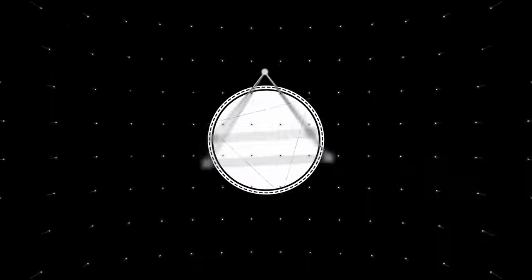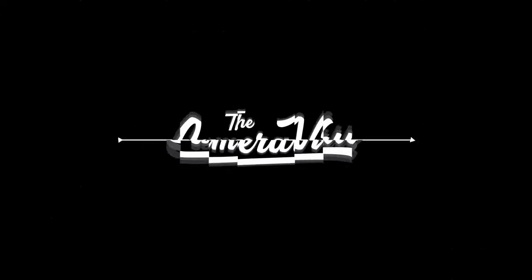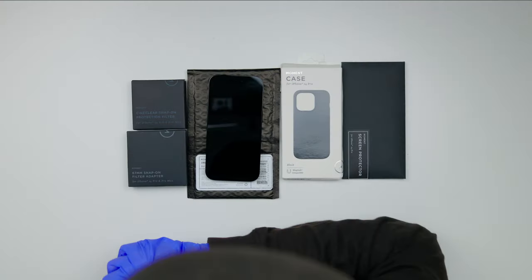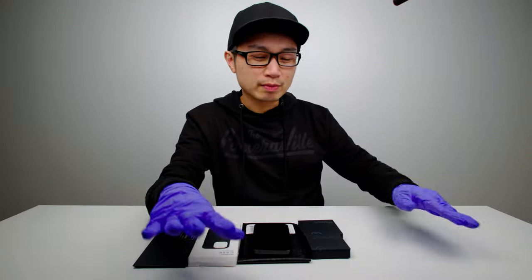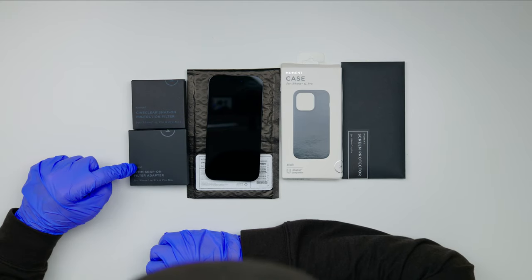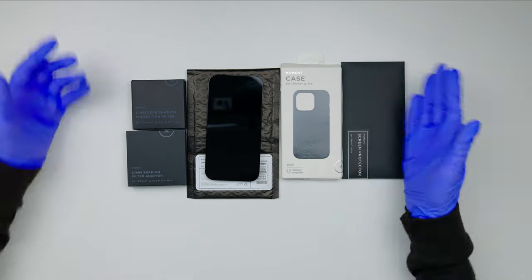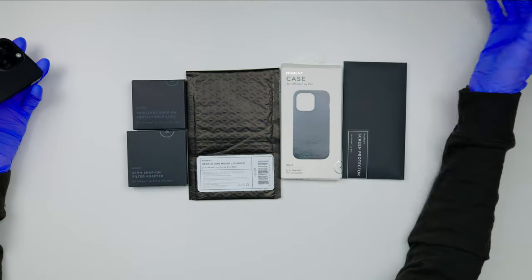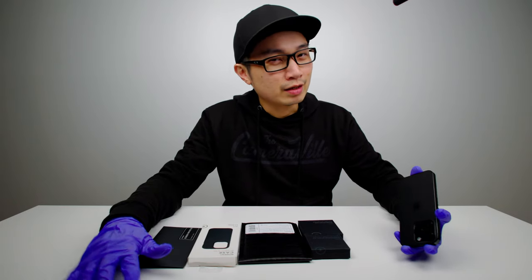What's up YouTube? Welcome back everyone, this is Lee. Today we'll be looking at the Moment case for your iPhone 14 Pro, and we also have the CineClear snap-on protection filter, the 67 millimeter snap-on filter, a screen protector, and also the drop-in lens mount. With all that said, let's begin.